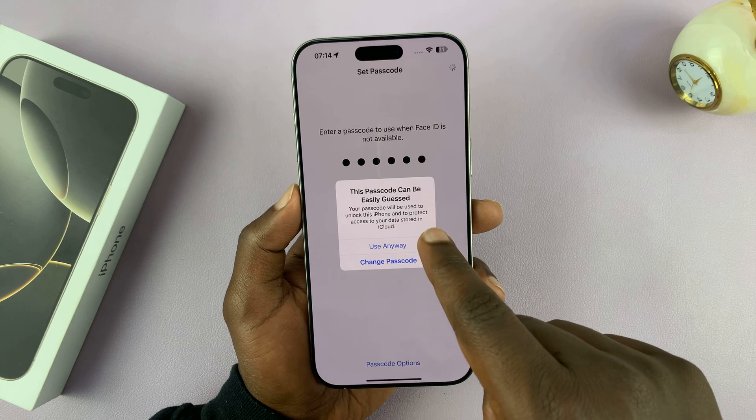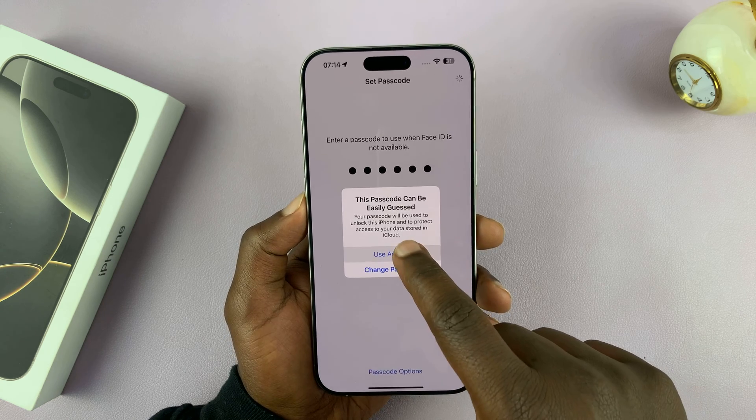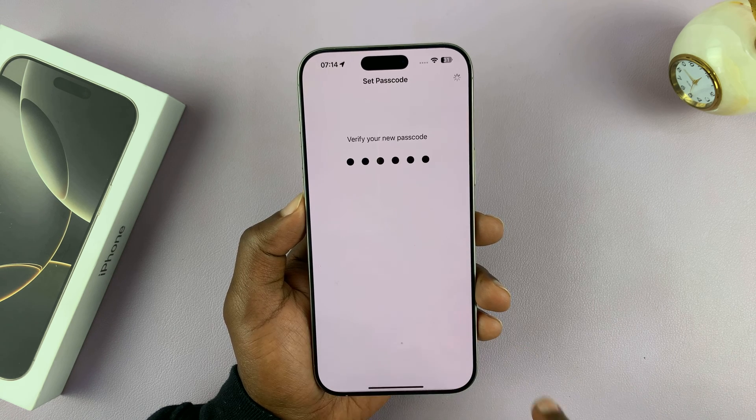It's going to warn me that this passcode is easily guessed. Make sure you enter a good passcode that cannot be easily guessed. I'll tap Use Anyway for the sake of this tutorial, and then you'll have to re-enter the passcode just to confirm.